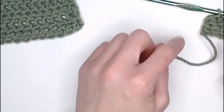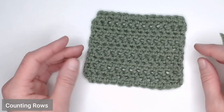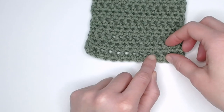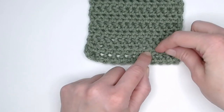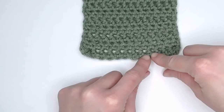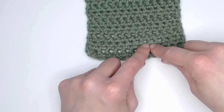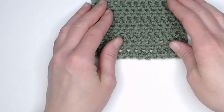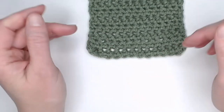If you were to continue working row after row, this is what you will end up with. How you can count your rows with a half double crochet stitch: you'll see a grouping, then going diagonal you'll see another grouping, then a line. Each grouping is a row — there's row one, there's row two, there's row three. This should really help you identify how many rows you are making when you're actually working on a project.